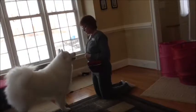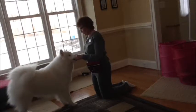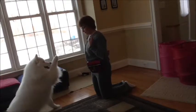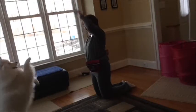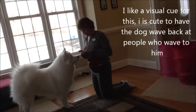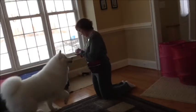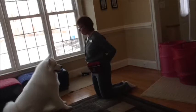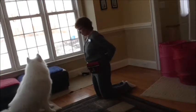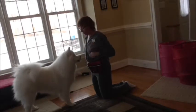And then your cue can actually be a wave. He likes to throw his paws around, so we've got to wait — he's got to learn to wait and figure out what I'm actually going to ask for before guessing. Shake. Good boy. Wave. High five. Good boy. So then he puts the paw way up there. So there you have three new tricks — three in one: a shake, a high five, and a wave.